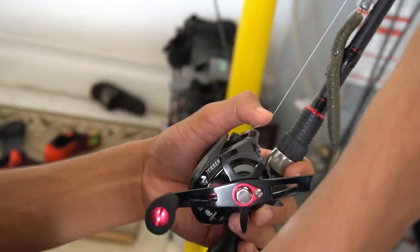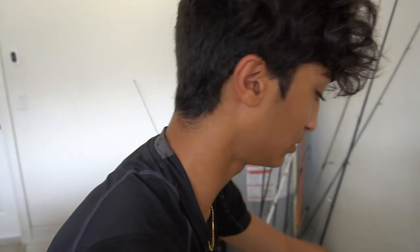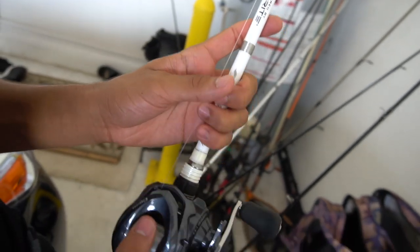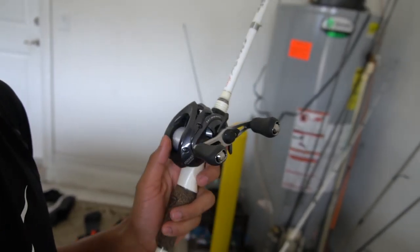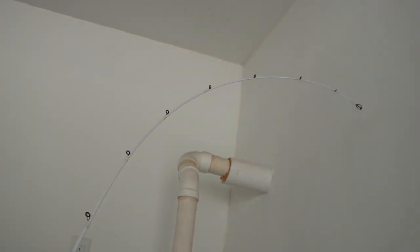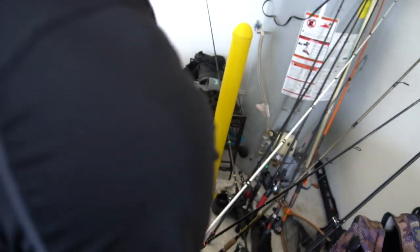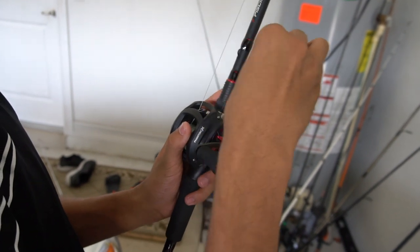We got the Piscifun Torrent reel and then the Piscifun Torrent rod — this one is a medium power, length is 6'8. We got one last rod — this is his newest setup. It is a Favorite White Bird rod, heavy action, but it feels like a medium. It is the 7'2 version. This is a heavy action for Favorite — that is not a heavy action, this feels like a medium.